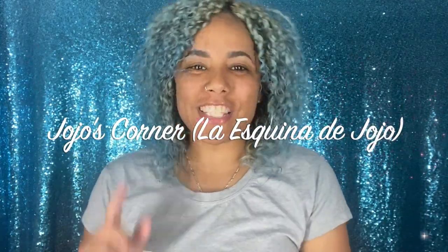Hi guys and welcome back to JoJo's Corner — La Esquina de JoJo. If you're new to my channel, hello, how are you? If you're not new, welcome back. Today I am coming back with another hair video — new products! Who doesn't love new products? If you want to know what I use to style and color my hair, keep on watching.